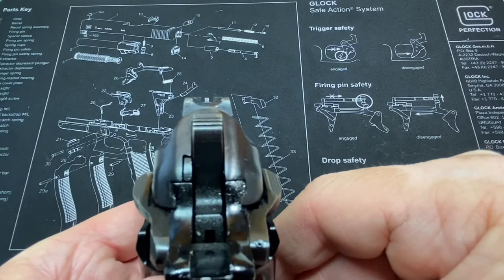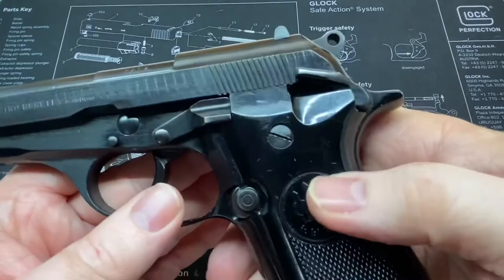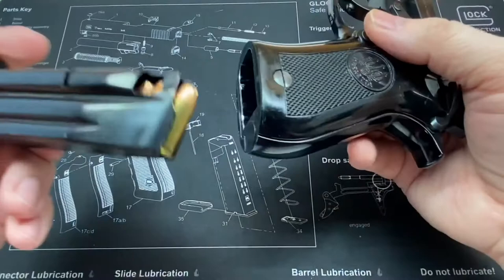It's got a nice little sight picture here if we can see. Note it does not have a decocker, just a safety. It also has a thumb-mounted mag release.